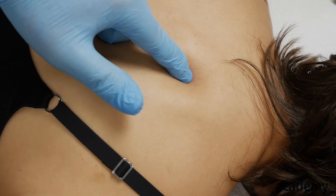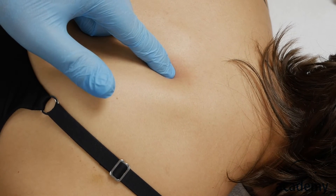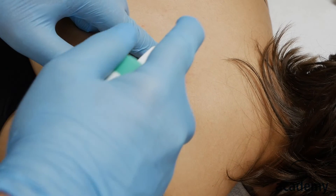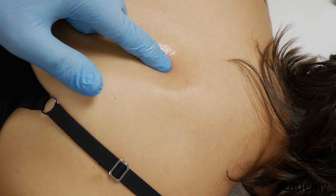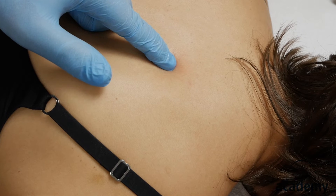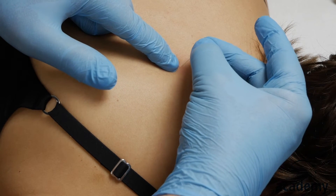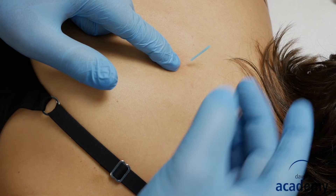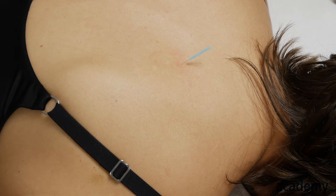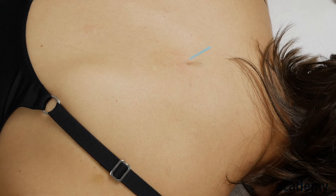Let's have a look at the technique. Once you have palpated the taut band, here in the rhomboid muscle, disinfect the skin. Now insert the needle into the skin about 5 to 10 millimeters at an oblique angle. The reason for that is that you stimulate more A-delta nerve fibers than if you would insert the needle perpendicular to the skin.